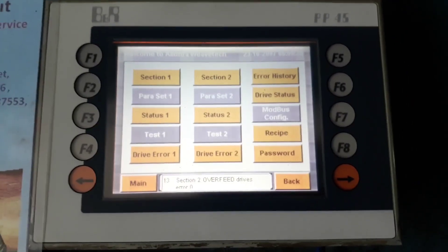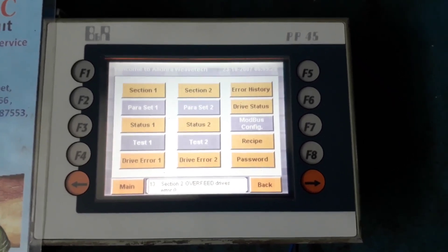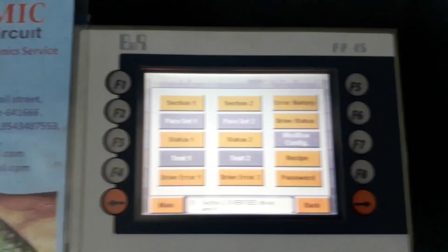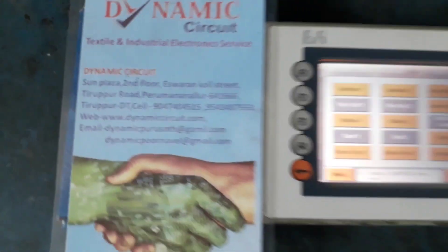So, successfully we have repaired the B&R BB45. Please visit Dynamic Circuit for your industrial repair solution. Thank you very much for watching this video.